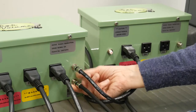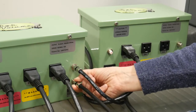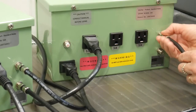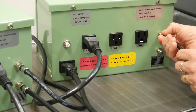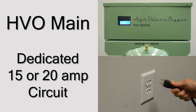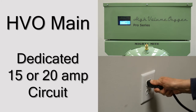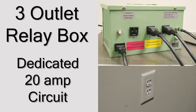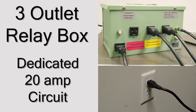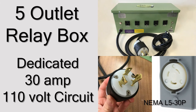If you have more than one relay box, you will connect those with an additional coaxial cable. Using either coaxial fitting, hand-tighten the cable to connect the two relay boxes. Plug the HVO system into an outlet on a dedicated 15 or 20-amp circuit. Plug the relay box into a separate outlet on its own dedicated 20-amp circuit. If you have a 5-outlet relay box, this requires a dedicated 30-amp 110-volt circuit.